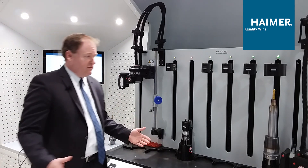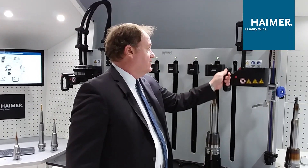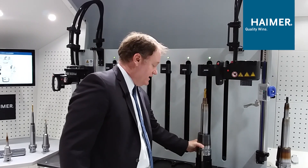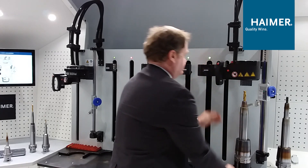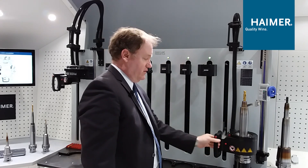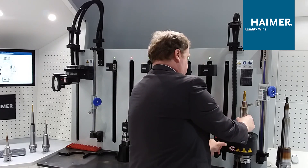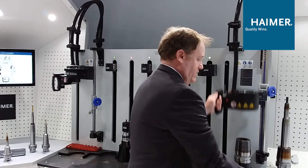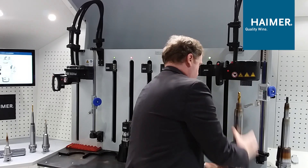If you have a very large mold or something similar, you can go all the way up to a two inch capacity. On the same machine, there's another coil and device where you can shrink up to two inch capacity. Here I bring the tool over, and now I've got a big steel extension with a 50 millimeter OD which I'm going to shrink out. In just a few seconds with a couple of fingers, I'm able to lift this tool out. With the new tool ready, I put it in and start the cooling cycle.